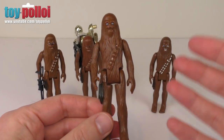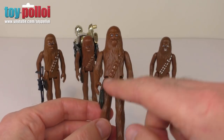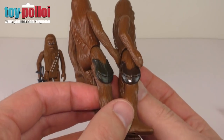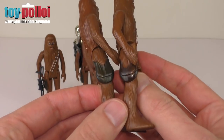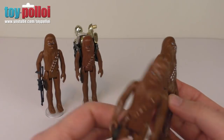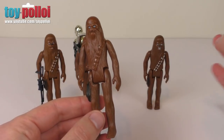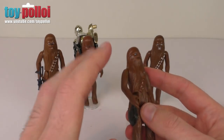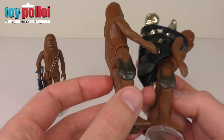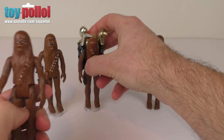When restoring figures like this, there is no set paint that will match every single figure because all these figures age differently over time. If I take two Chewbaccas from my collection and compare the bags on the side, you can see both are very different colours. This is because of age and also the factories where they were made — some had darker paint, some lighter. Every figure has a slightly different colour, so you'll always have to mix colours to get as close a match as possible. There's another Chewbacca here that is slightly greener, so it really is a bit random, but it's not impossible to match paints.